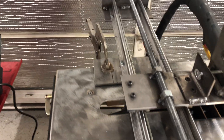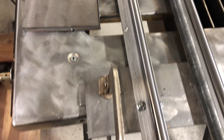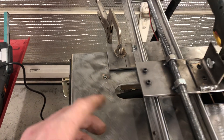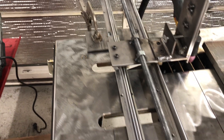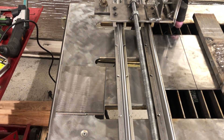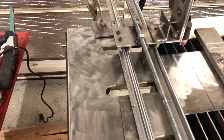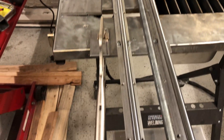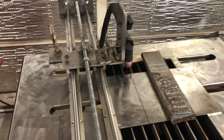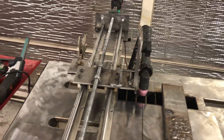I installed mounting plates — everything is 3/16 — one here and one here, so I can clamp it to my Harbor Freight welding table. They're about 22 to 24 inches apart. On the end I also have plates where I can clamp it to a bigger, longer table to get the full 36-inch cut.